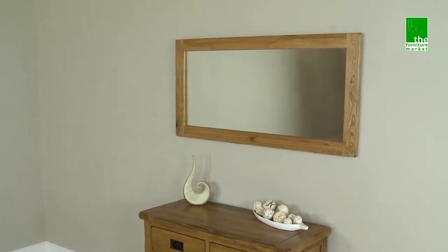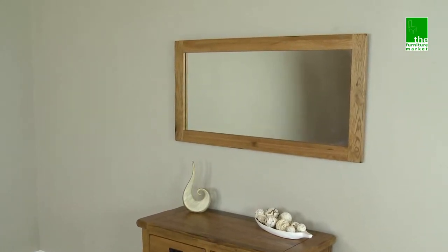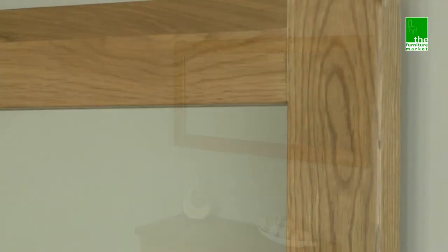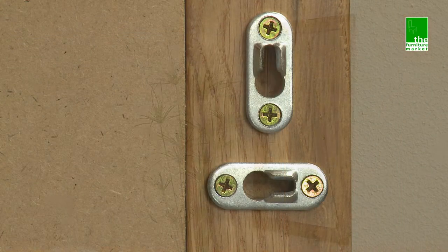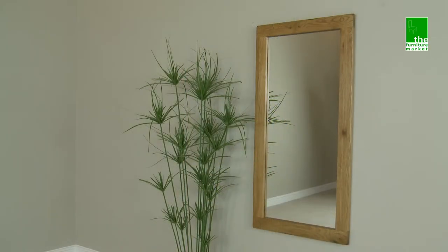The Rusticoat Large Mirror is simplistic in design and can be used within a multitude of rooms throughout the home. Using the finest cuts of North American solid oak for the frame, which due to the positioning of the fixings can be hung either landscape or portrait.